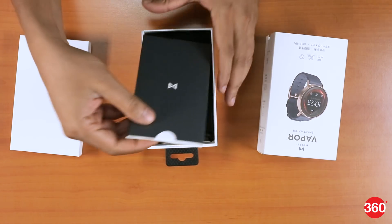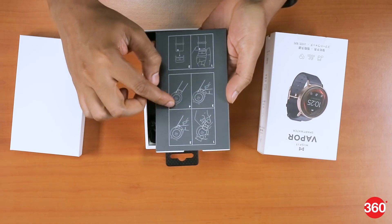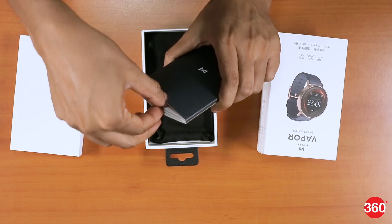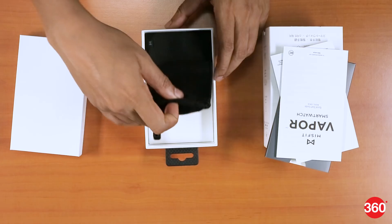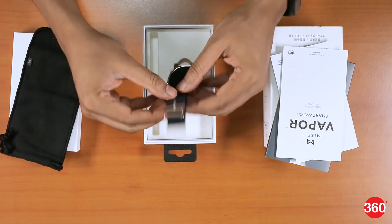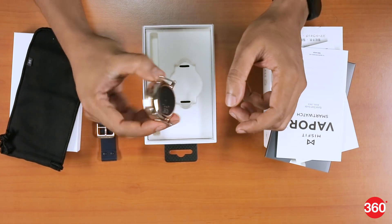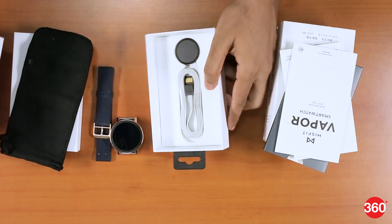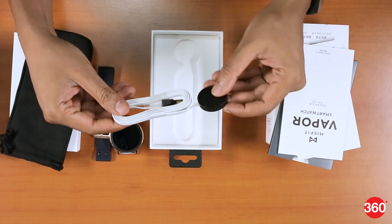First off we have what looks like some documentation — there are instructions on how to assemble the watch, so the straps are not already pre-attached. There's a warranty information booklet, below that we have a soft carry pouch, we have the straps of the watch, and finally we have the smartwatch itself, and last but not least we have the charging cradle.